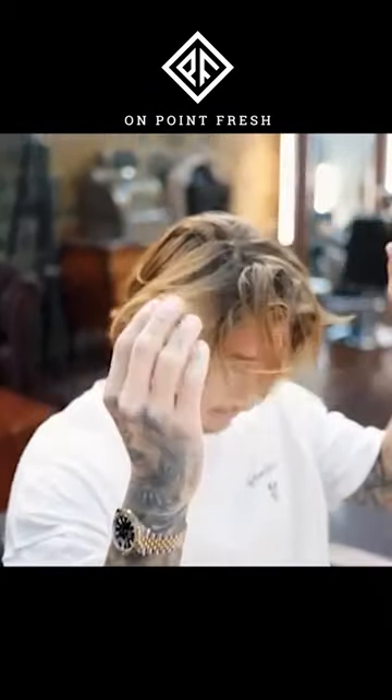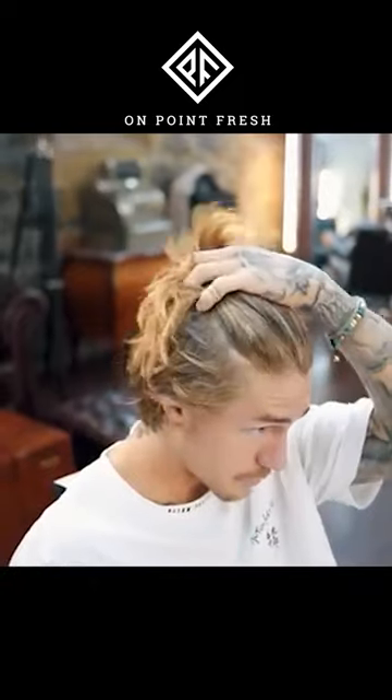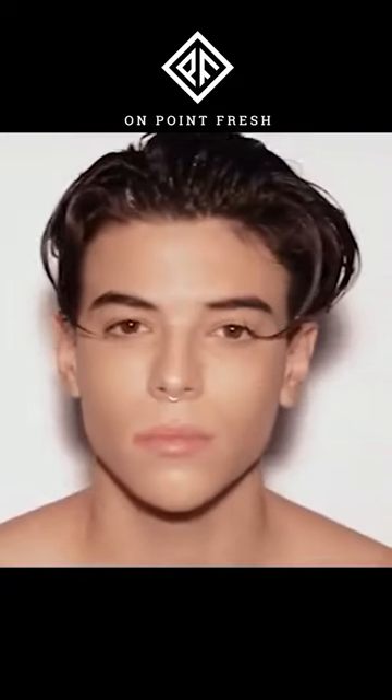Having a short undercut and growing it out is an ideal way to naturally have your hair grow out to the mold of this hairstyle.